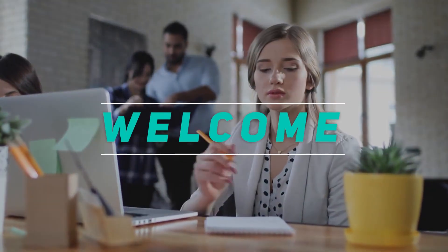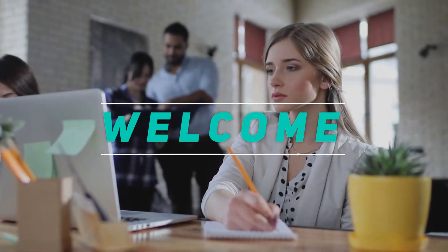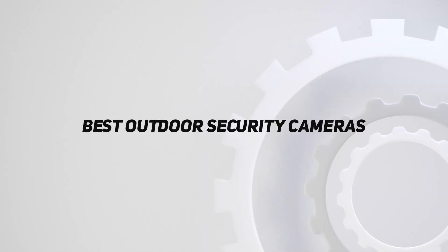Hey, welcome back to my channel. In this video, I'm gonna talk about the top 5 best outdoor security cameras.